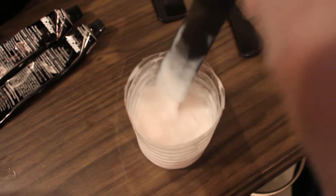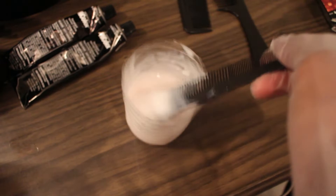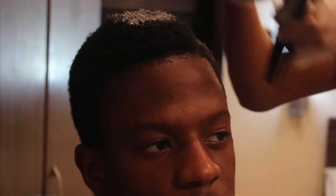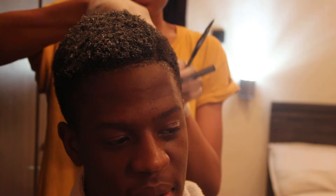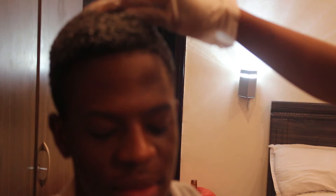Alright guys, so this is what the mixture is looking like — you guys can see the consistency. I'm just going to apply this onto his hair right now. I still have more left so if I need more I'll mix it again. I forgot to put Vaseline on the perimeter of his hair so I'm just going to do that now so I don't burn his scalp.